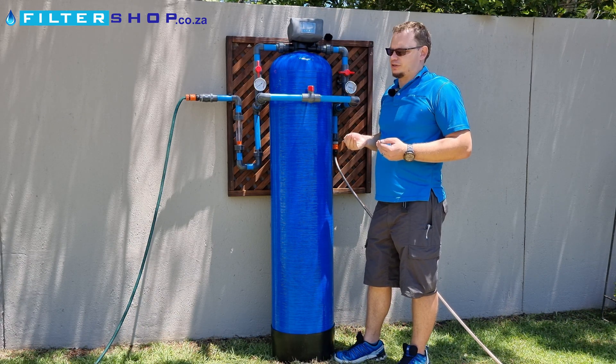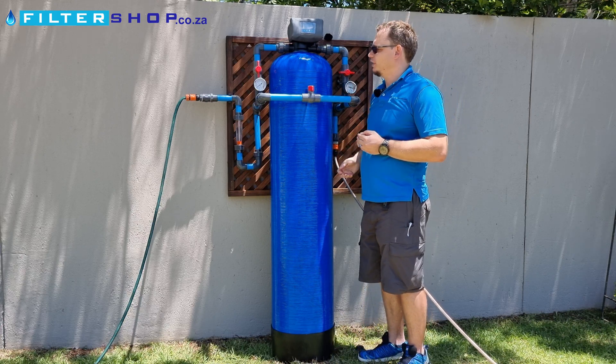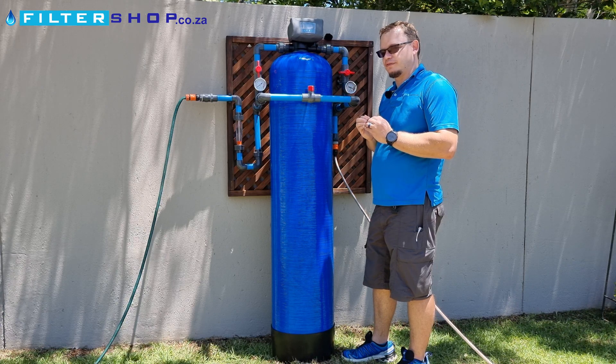A glass media vessel lasts a long time. You'd typically get 10 to 15 years lifespan out of the media unless it gets too dirty, which can be a problem. One of the nice things with these vessels is that the dirtier they are, the finer they filter.